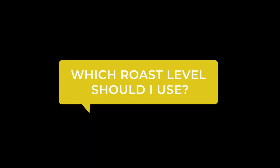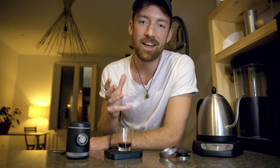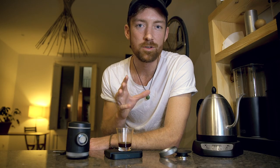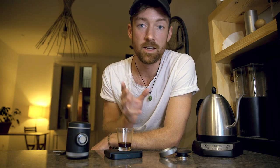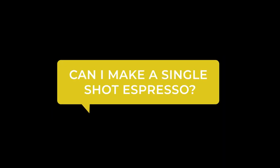Which roast level should you use for brewing with the Pico Preso? I would recommend a medium roast. If you go too dark you'll get those burnt flavors, which aren't always desirable, and the coffee can be a bit oily — which can clog your grinder. If the coffee is too light it can come out a little acidic and you might not get quite the crema that you'd get on a slightly darker roast. It comes down to preference.